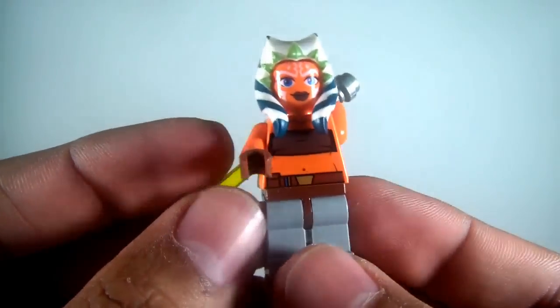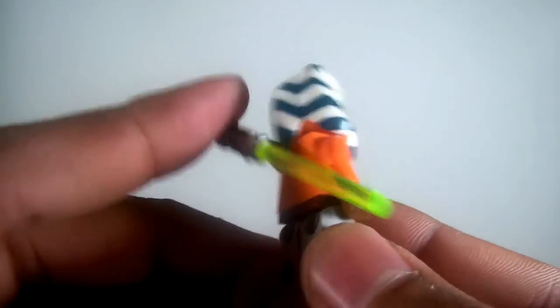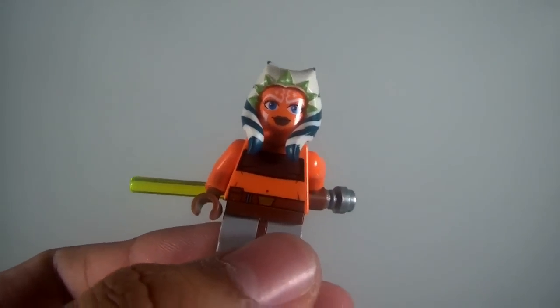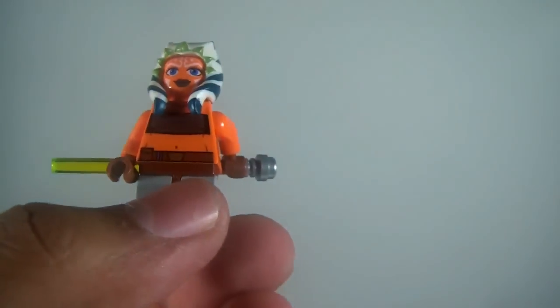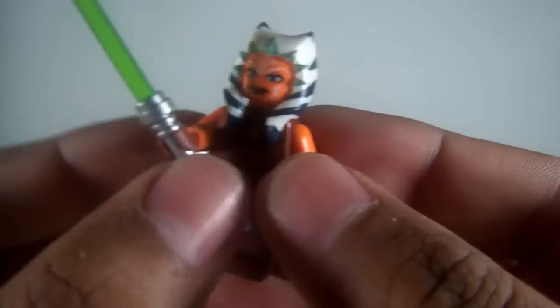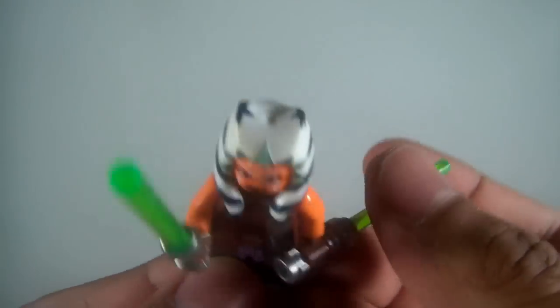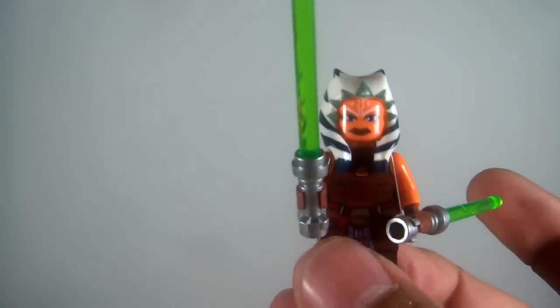Next we have Ahsoka from earlier seasons, with her lightsaber. I actually have two of those — don't think there's a difference. And then there's Season 3 Ahsoka, which is a recent purchase because of her two lightsabers. There's some printing on the legs which is really nice. Much better printing than the other one. She's highly sought after too, just like the other figures.